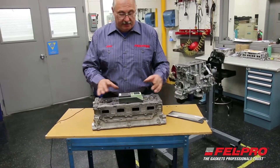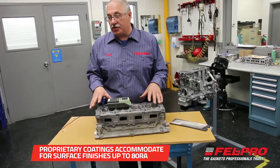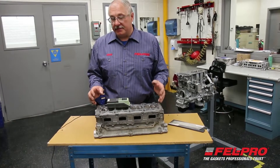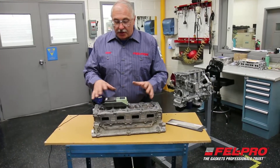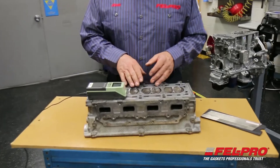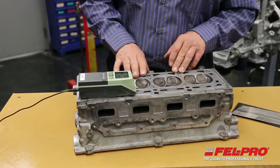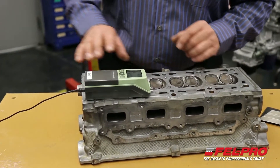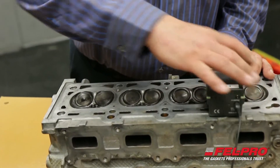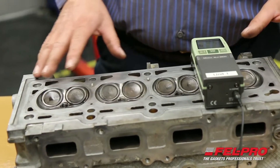The specs we call out is a 30 to 60 RA surface finish to accommodate the coating that's on our Permator head gaskets. I'm going in different areas of the cylinder head with my gauge and it takes a reading of the surface finish in an RA reading. I'll do this in the armor areas and at the oil drain-back areas to make sure this cylinder head can be put back in service.